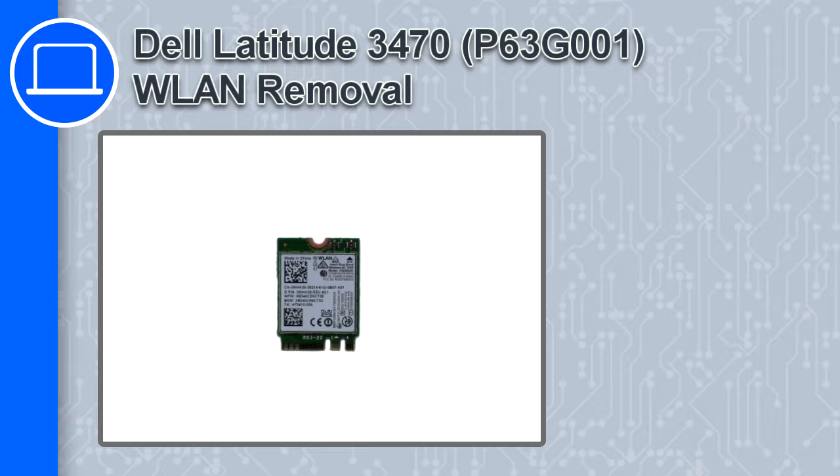How's it going? This is Ricardo and in this video I'll show you how to remove the wireless card from a Dell Latitude 3470.